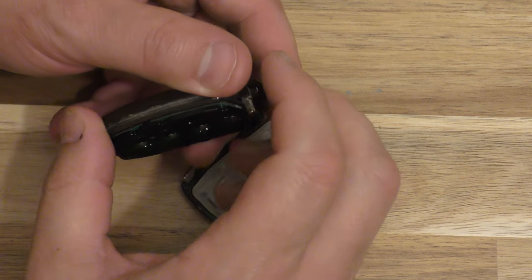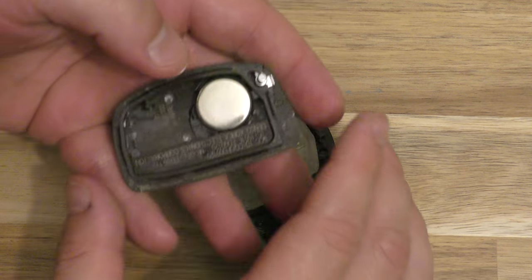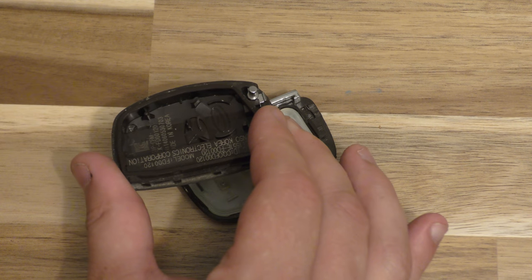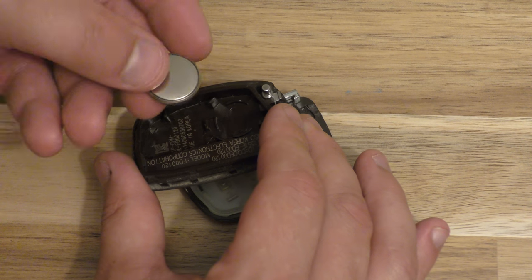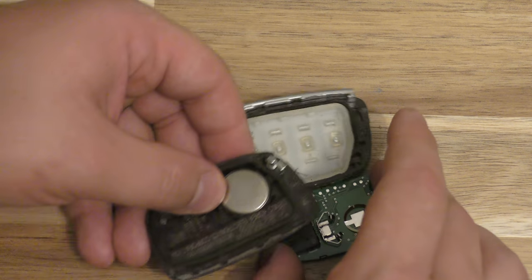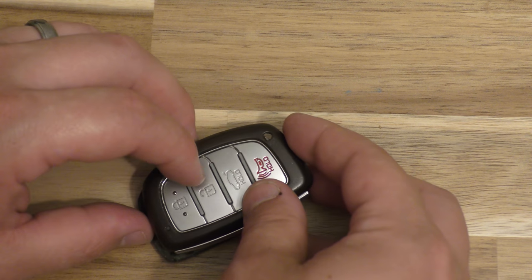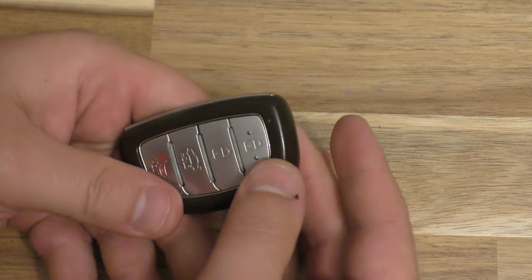This works better if you have nails, which I don't. So there is your battery. Take it out like this, take your new battery, make sure that the side with the writing is facing down, snap it in there, put this back together, and you can test it. Make sure everything's good to go.